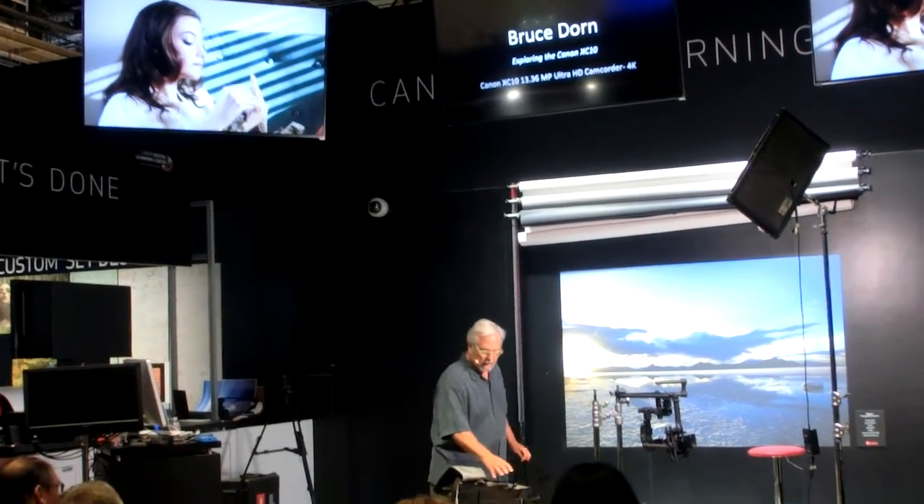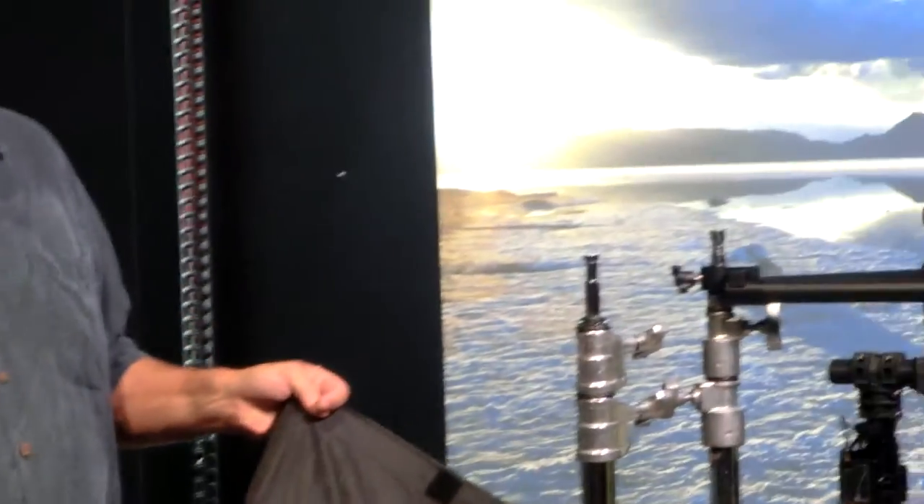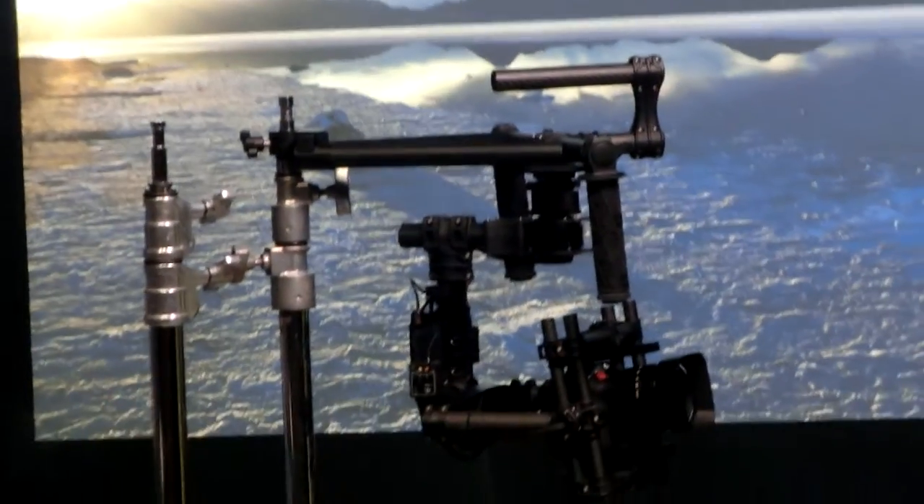My friends at Light in Motion — this is a company that's out of California, manufacturing in the U.S. of A. They started this product line with underwater lights, that's how I got introduced to them, but they've come into the terrestrial world. 5,000 Kelvin, submersible to 300 feet. Not just a little drizzle resistant, and a three-foot drop test. This one's mine, so I'm not dropping it, but I've seen them do it.